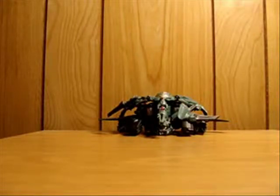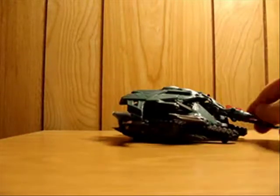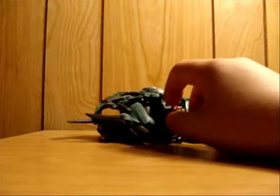Hey, what's up guys, Transformers and Hogs here with another video review. As you can see, today we're looking at Transformers Revenge of the Fallen Megatron, Voyager Class.